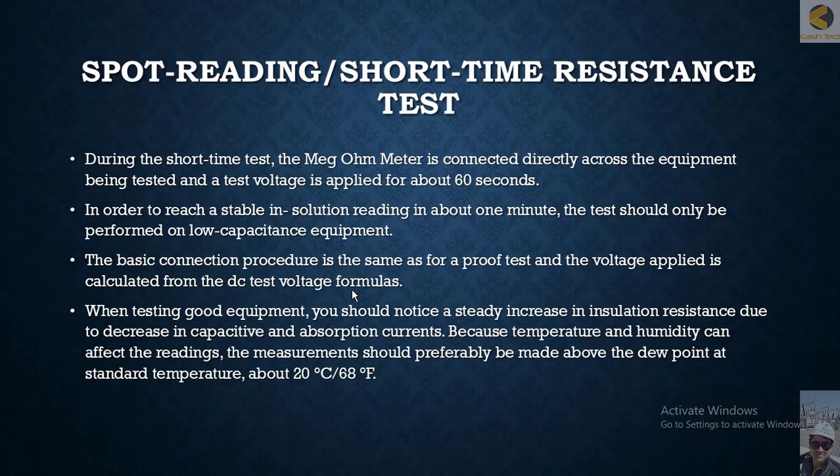During the short time test, the megaohm meter is connected directly across the equipment being tested and a test voltage is applied for about 60 seconds in order to reach a stable insulation reading. The test should only be performed on low capacity equipment, as with large capacity equipment the reading will not be stable within one minute. The basic connection procedure is the same as for the proof test, and the voltage applied is calculated from the DC test voltage formula.